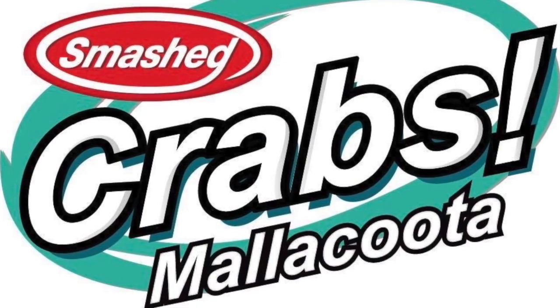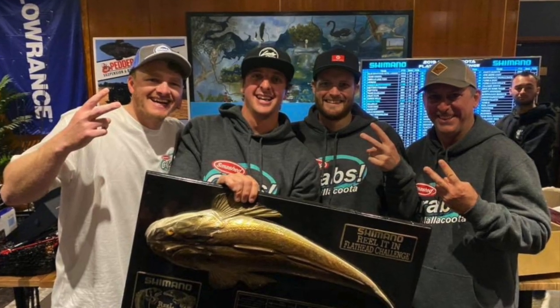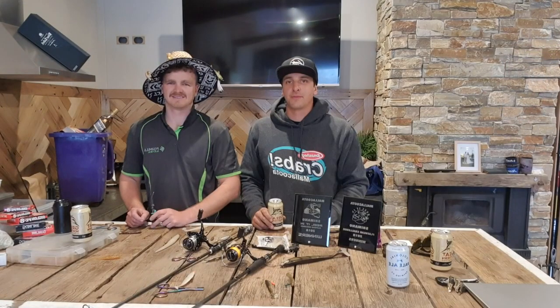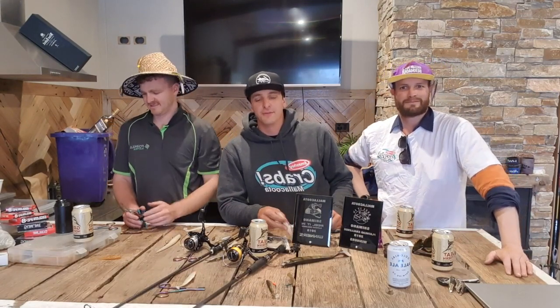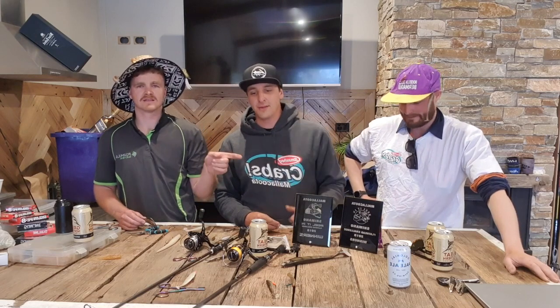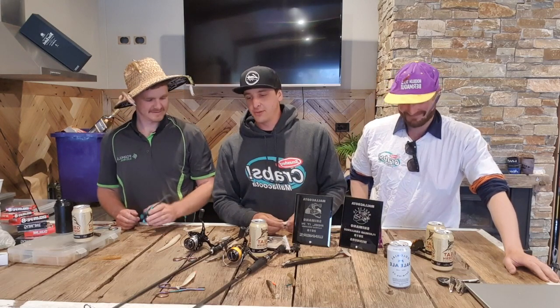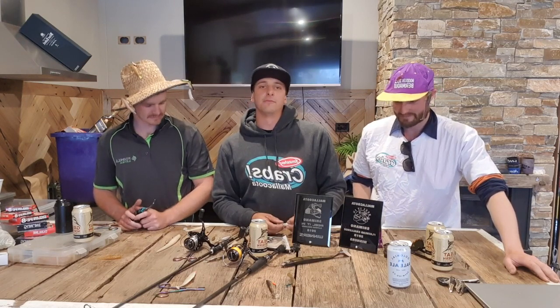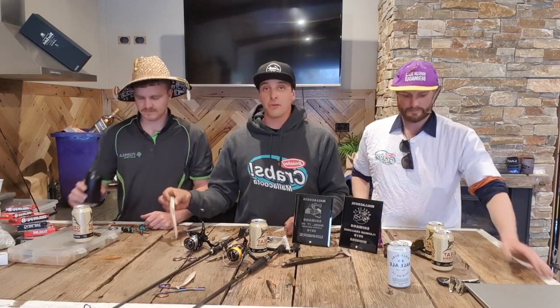They've had a lot of success. They're going to be looking at lures, tactics and so on — sit back and enjoy the boys. Good afternoon, evening, morning — Smash Crabs HQ. We've been asked for a little video just going through the basics of what we've been doing the last couple of years. We've somehow managed to do all right. We're not doing anything too far different from most of you — we'll just run through the basics of what lures we're throwing, areas we're fishing, why we're fishing those areas.